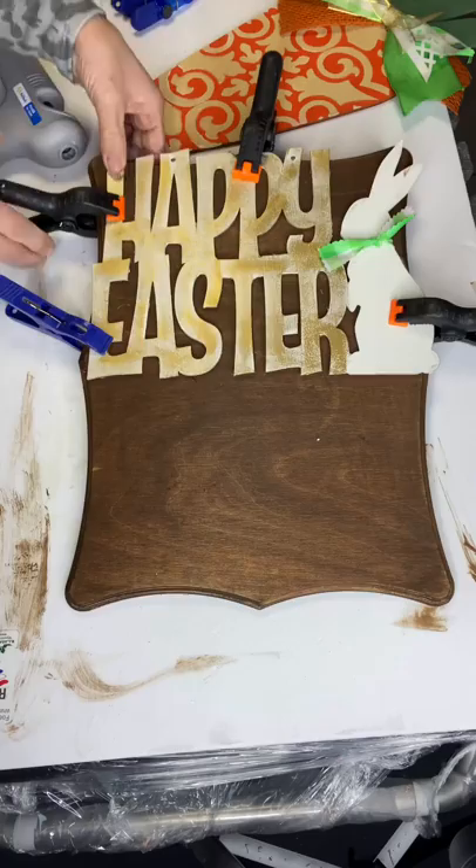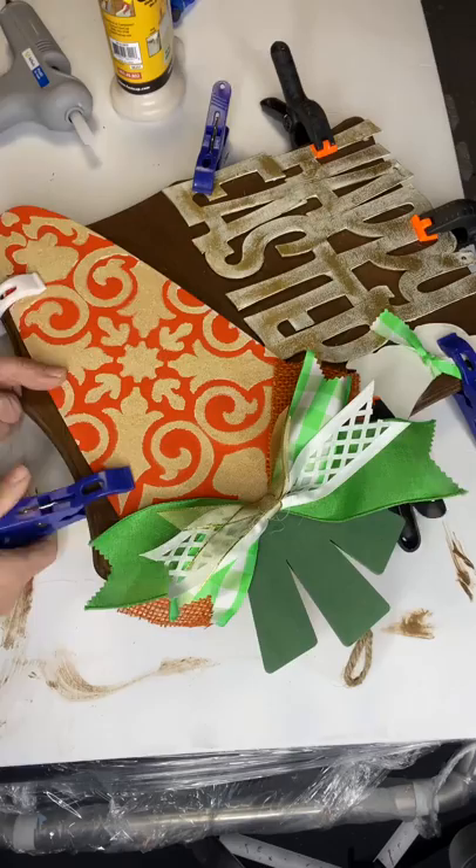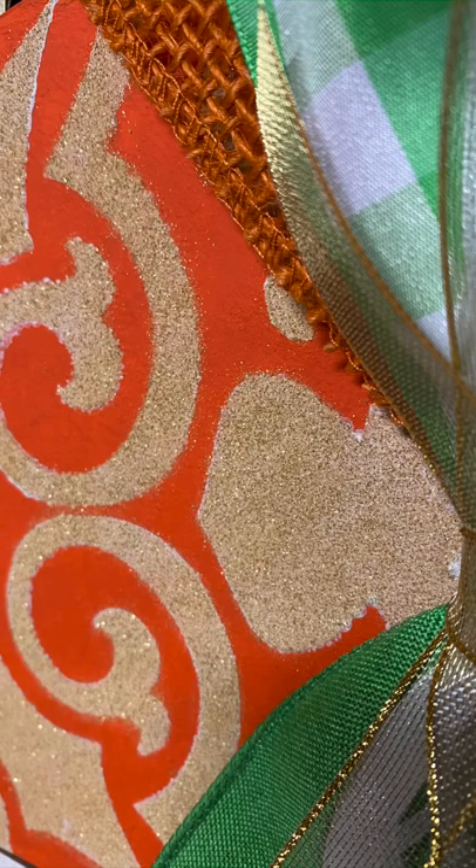Now I'm gluing my carrot at the bottom of Happy Easter, and again I'm going to clamp that off and let that dry. I really hope you enjoyed this video. If you want to see other tutorials, go check us out on YouTube, and for any paint, brushes, or products, visit chocolatefancy.com. Thank you.